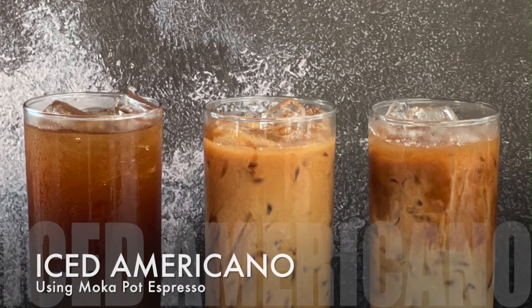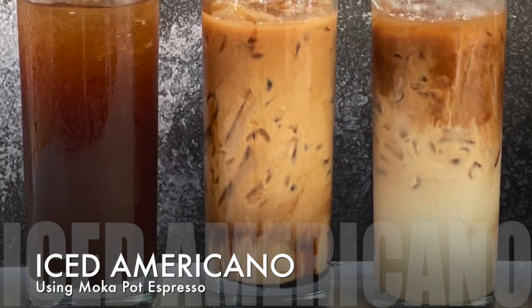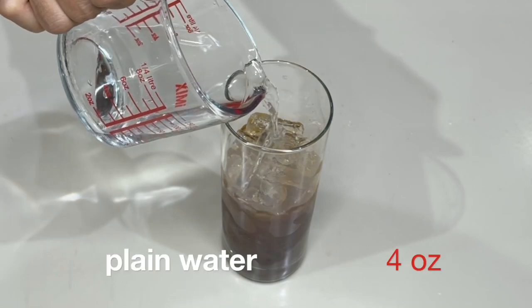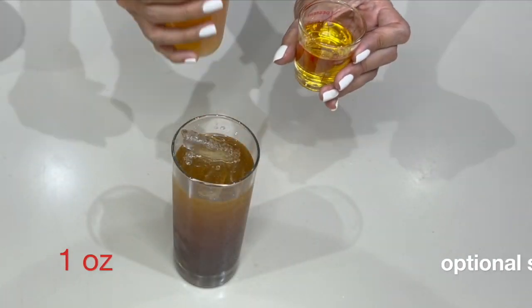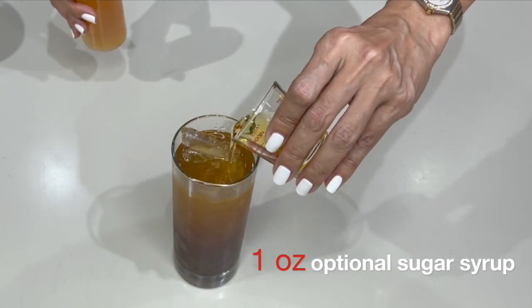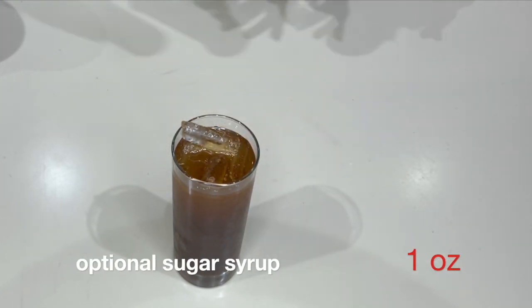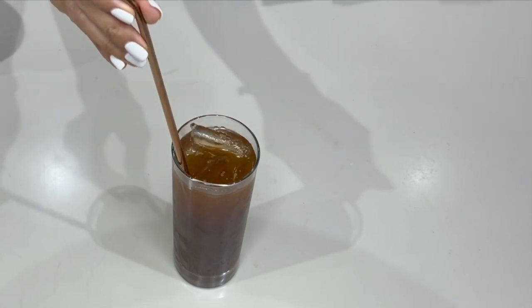Let's start making our drinks. First up: iced americano. This time I'm going to change the presentation — coffee at the bottom, then water, then golden sugar syrup on top for an ombré effect. Start with two ounces of espresso at the bottom, add four ounces of plain water, and top it up with the optional homemade golden sugar syrup. There you have it — your iced americano.